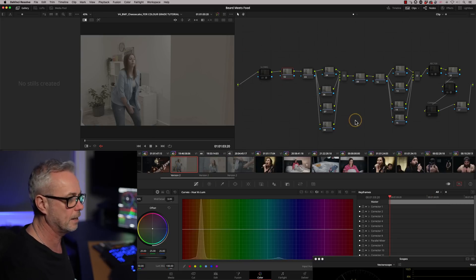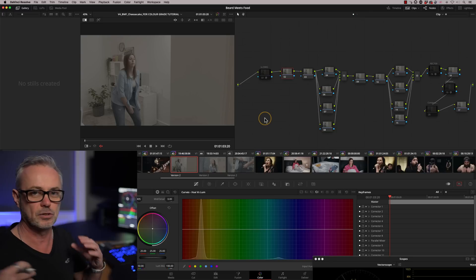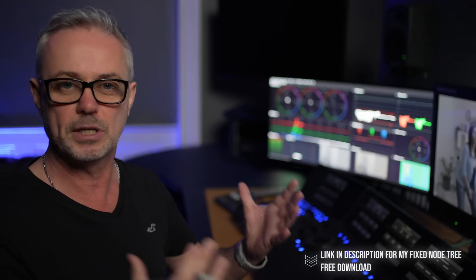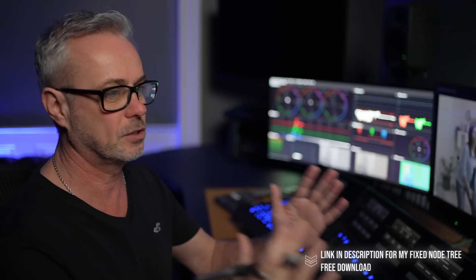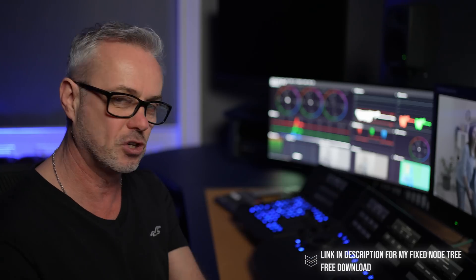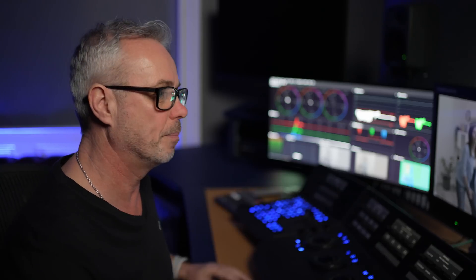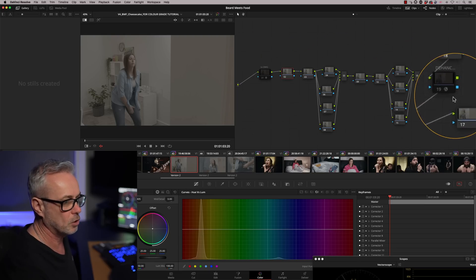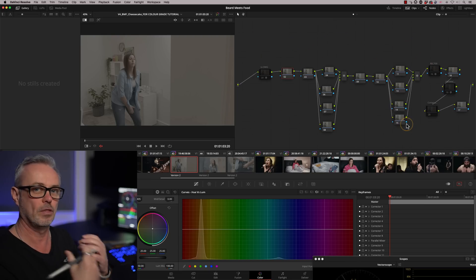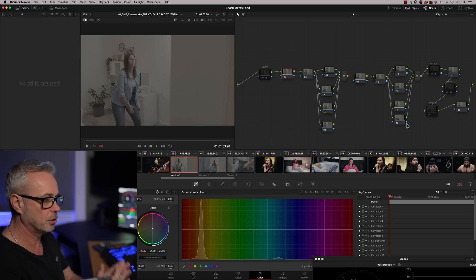What I've done on the first shot here is applied my fixed node tree. If you look at any of my previous episodes, you'll understand how my fixed node trees work. I'm not going to go into it in too much detail here, but it's really important to use fixed node trees to get you efficient and working at your best. There are a few pre-made nodes here that have got things on them already, and I'm going to show you exactly what I'm going to do step by step.